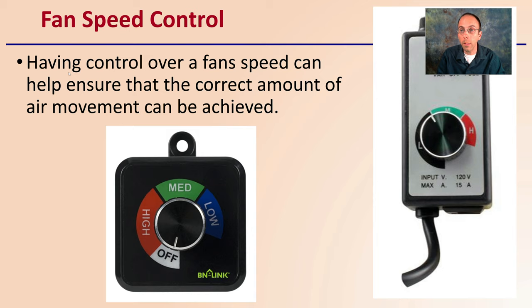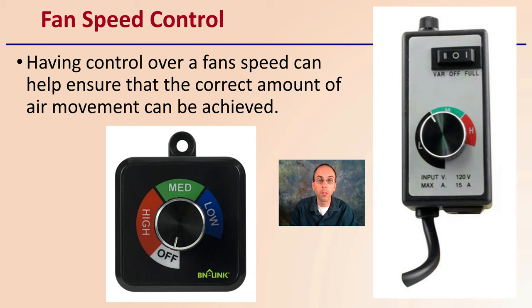Lastly, a way to ensure you're able to adjust conditions to best match the number or size of plants you have is having a fan that can be linked up to a fan speed controller. Having control over fan speed can help ensure that the correct amount of air movement is achieved, and allows adjustments to be made over the growing cycle as the number of plants changes — maximizing air circulation to create a healthy and supportive growing environment.